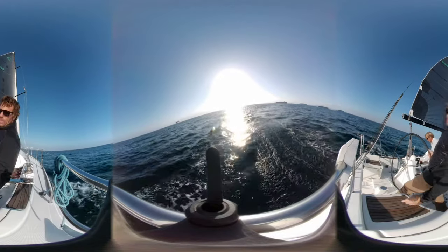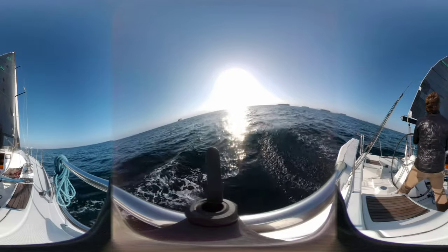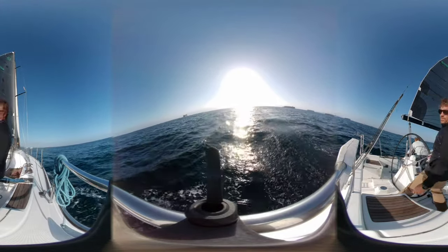Okay, we're going to do this. Short-handed asymmetrical spinnaker. Proof 2. Short-handed spinnaker.